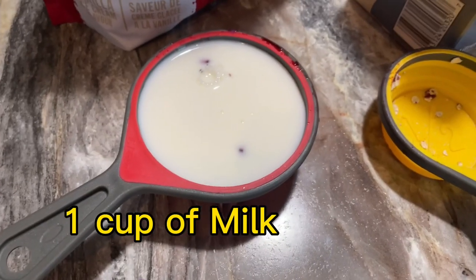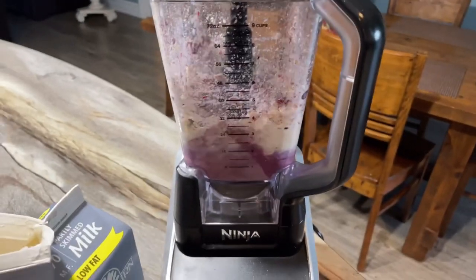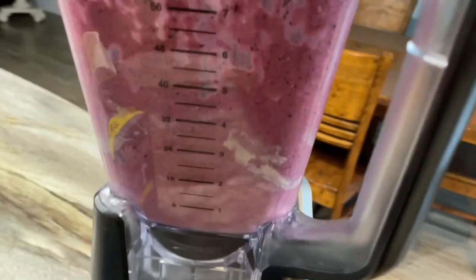Now you're gonna want about one cup of milk — pour that in. And now we're gonna blend her up. And there we go.